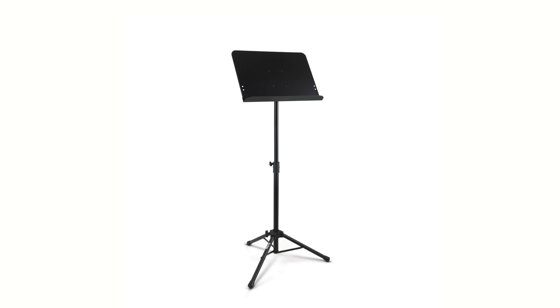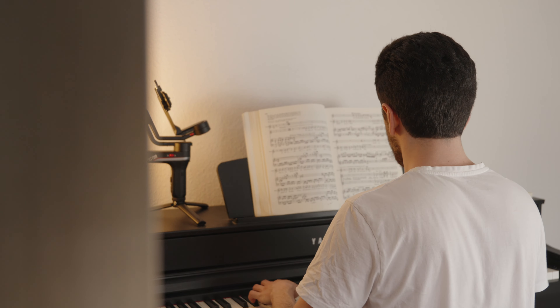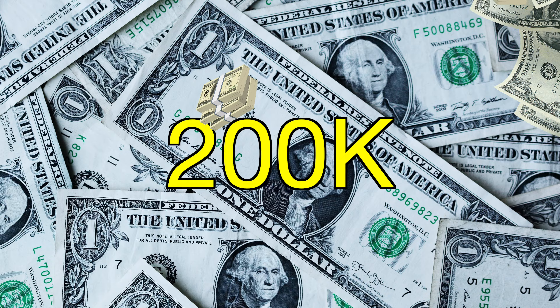Let's say you want to learn music on an instrument. You have to buy the instrument, the notes, a teacher, a music stand, and the list goes on. But what do you do if you don't have the money to afford any of these? In this video I'm going to share with you what I would do. I've been making music my entire life and I have a lot of experience in the industry, so I know some hacks that can save you a lot of money.